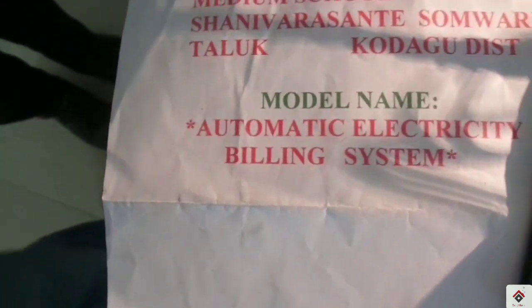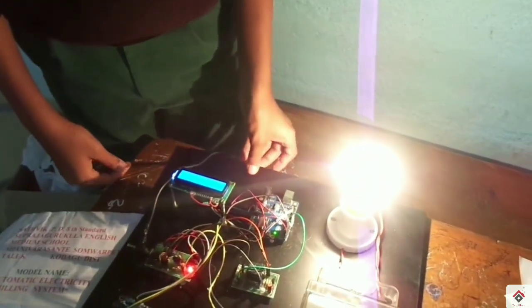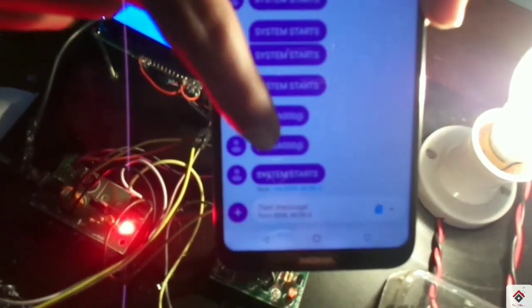This is an automatic electricity billing system, which displays the current used along with the bill amount that is to be paid.